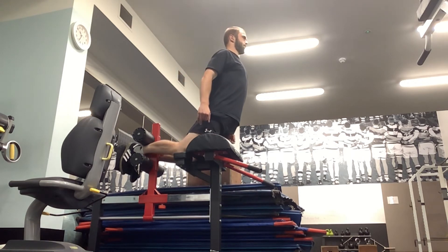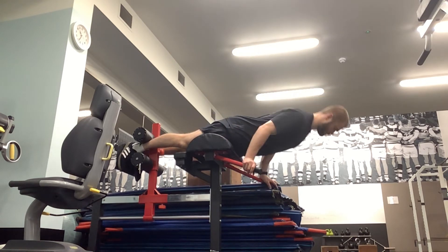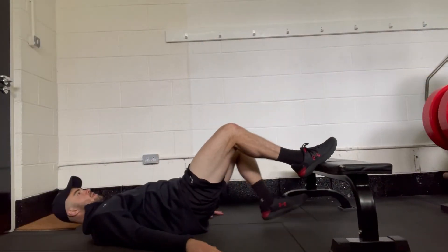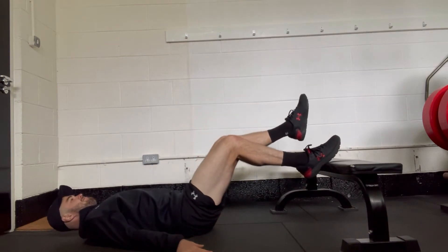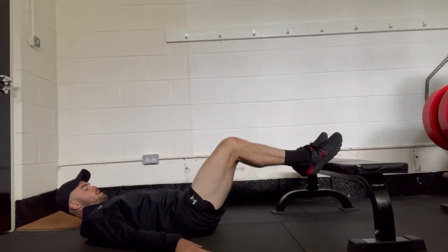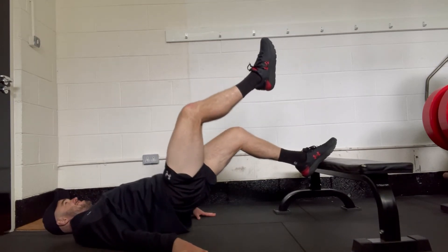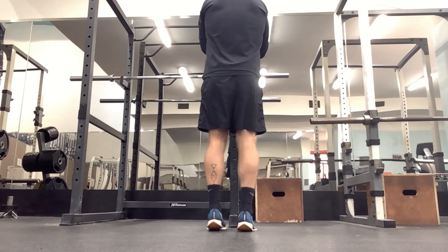A raised hamstring hip lift is then superseted with a calf raise. 'Raised' meaning we're going to be on a bench, and it's a hamstring hip lift — so we want our hips out a little bit further than they usually would be. We've got roughly a 120-degree angle in our leg, activating that hamstring to raise our hips as opposed to the glutes.